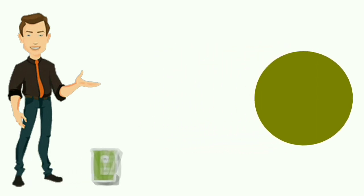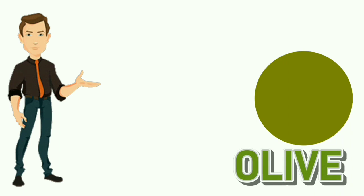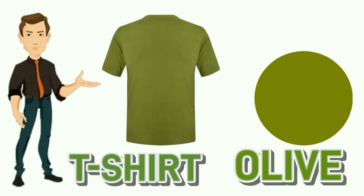Olive. O-L-I-V-E. Olive. Colour of t-shirt is olive.